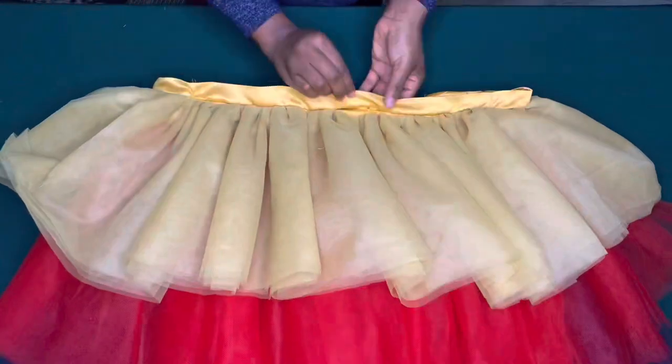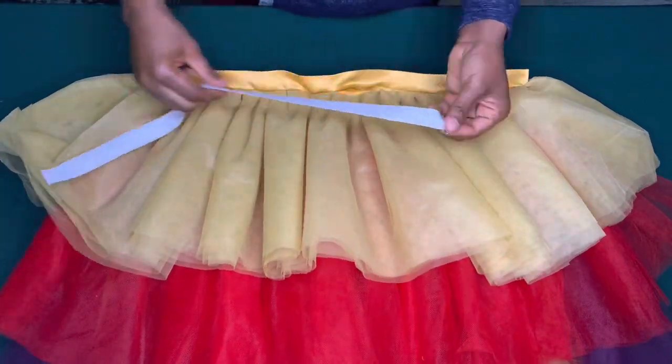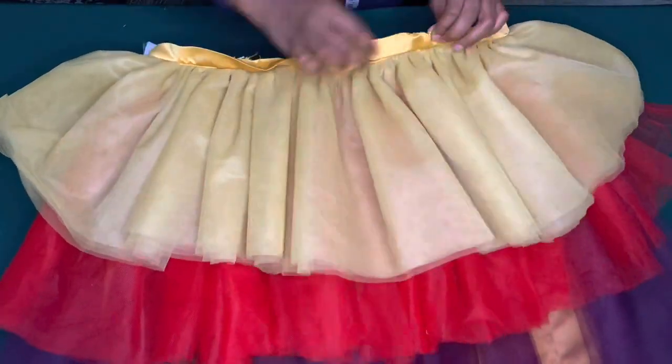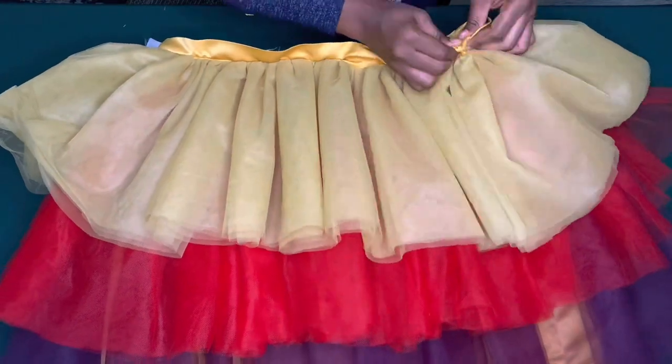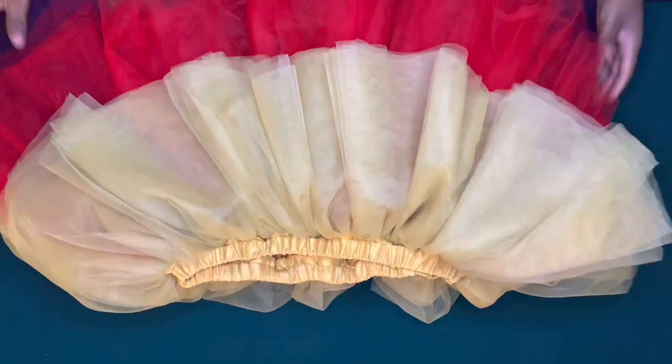I've done that and I left this opening for my elastic, so using a safety pin I am going to pass my elastic band through. After doing that I'll join the elastic band and sew the opening. This is how beautiful it came out.